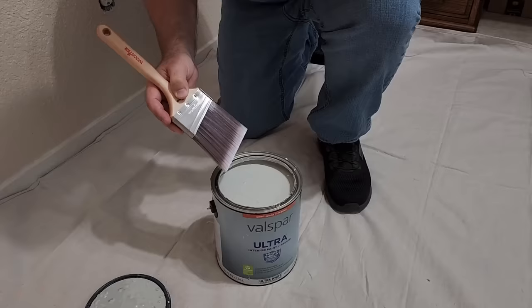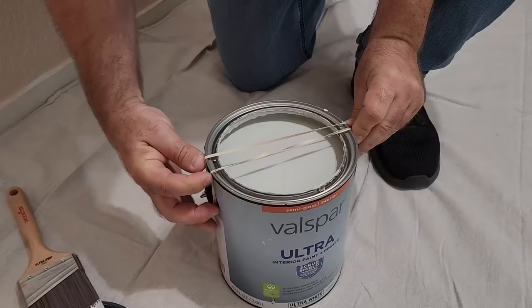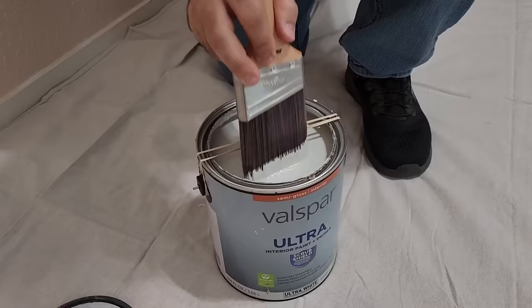If you're like me and you like to paint right out of the can, don't use the edge of the can to wipe off your paint. Grab a rubber band, put it around the handles on the outside, and you've got the perfect squeegee to take off that excess paint off your brush.